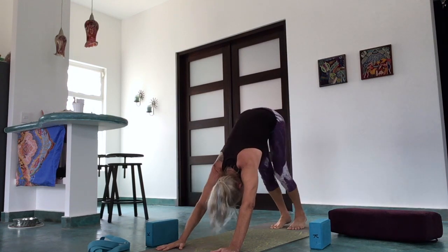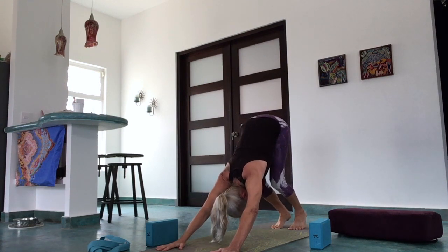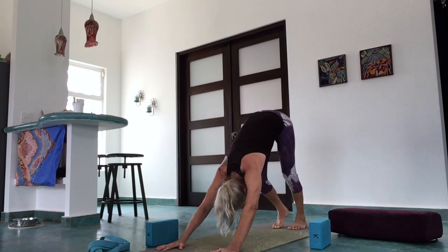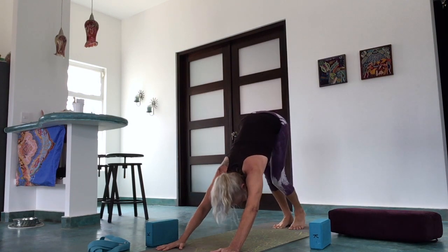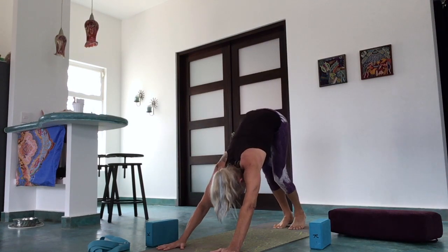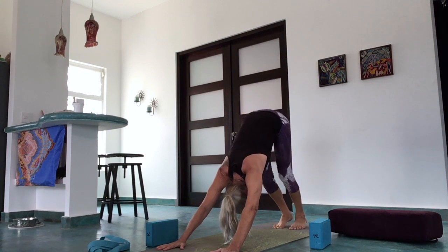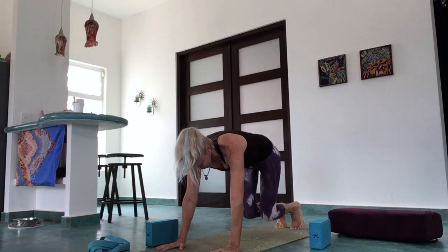Notice that down dog actually includes a backbend here — as we reach the chest toward the upper thighs, you can bend the knees a lot if you'd like. We're introducing a little gentle backbend. See if you can feel that in the back. The tailbone is always pressing up toward the sky, index fingers parallel for hand alignment, and the feet can be separated a little bit. Then release forward and drop the knees down to the mat, moving on to the other side.